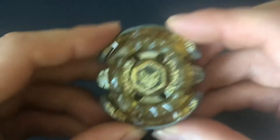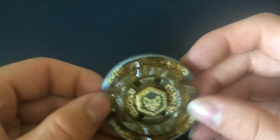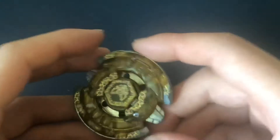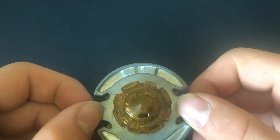This Beyblade is Beat Links TH170WD. Beat Links is a 4D bay that was originally released in the random booster — the first random booster of Metal Fury or Metal Fight 4D — and it's now available via Sonokong, which released it as a separate release, which is still nice.